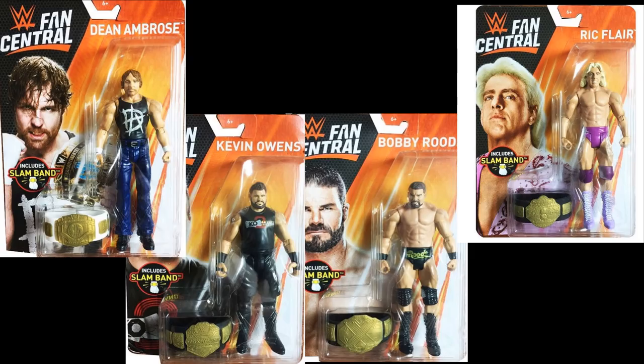The first set we got right here is the Fan Central basic figures. Remember these were Toys R Us exclusives, but now that Toys R Us is out of business I don't know where these will be exclusive to — maybe Target or Walmart. They do come with the little bracelet world championships. You got Dean Ambrose with the Intercontinental Championship, Kevin Owens with the United States Championship, Bobby Roode with the NXT Championship, and then Ric Flair with the big gold World Heavyweight Championship. It's kind of odd because these figures are so outdated now.